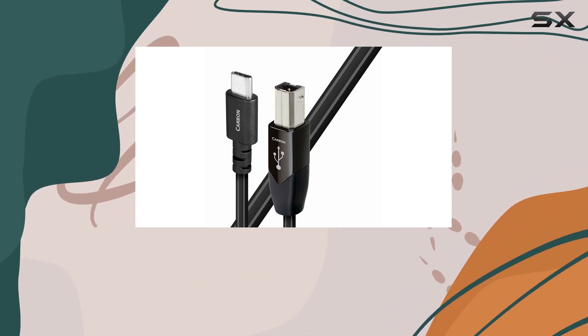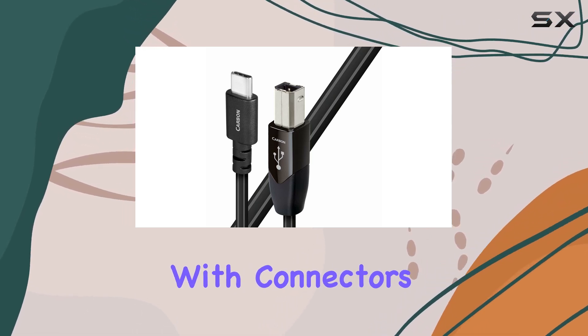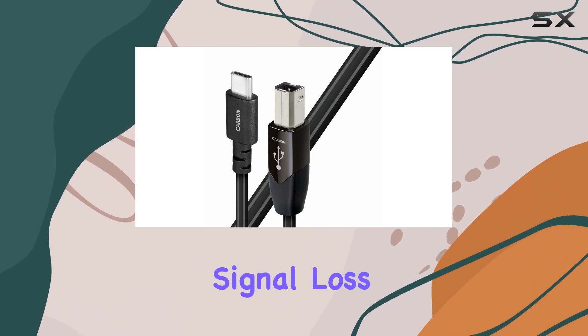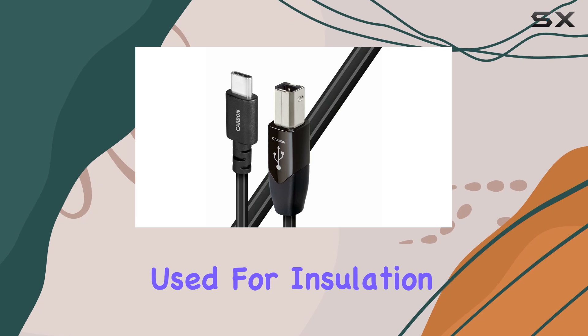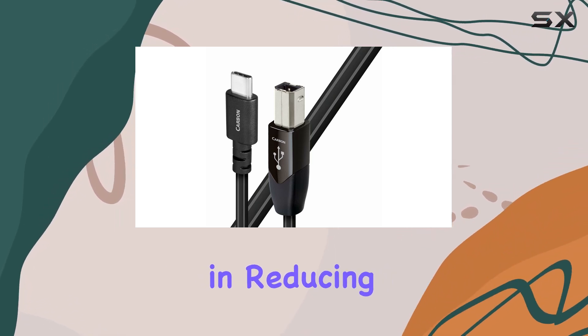The build quality is another standout feature. The cable feels substantial yet flexible, with connectors that provide a secure fit without any wobbling or signal loss. This attention to detail extends to the materials used for insulation and shielding, contributing to its robust performance in reducing external interference.